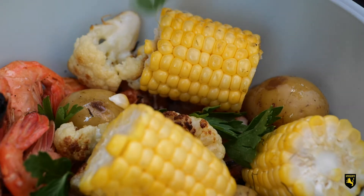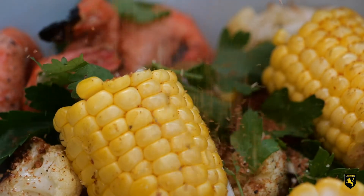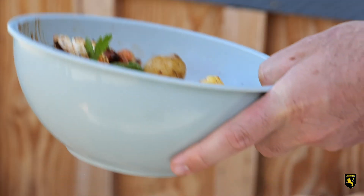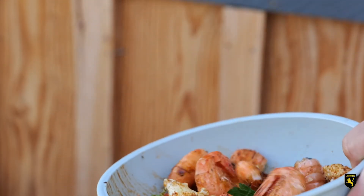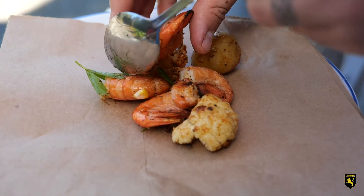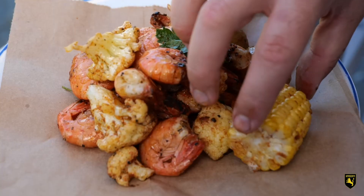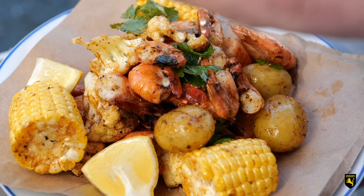The Gulf of Alaskan Spot Prawns is an expensive one — and a fantastic ingredient to work with.